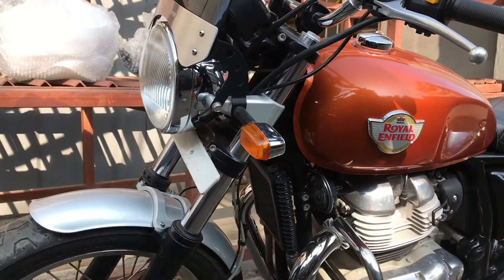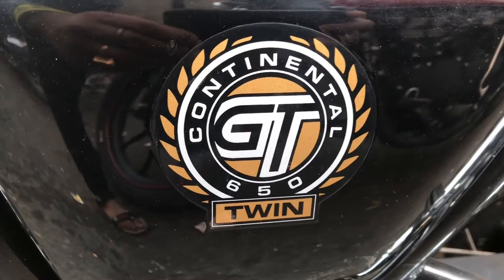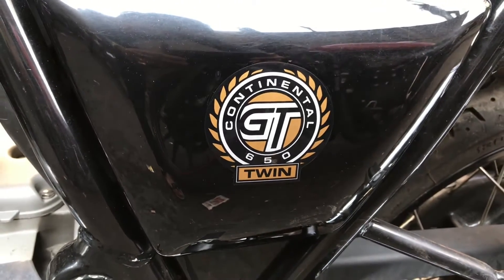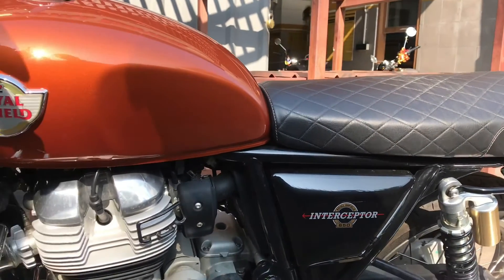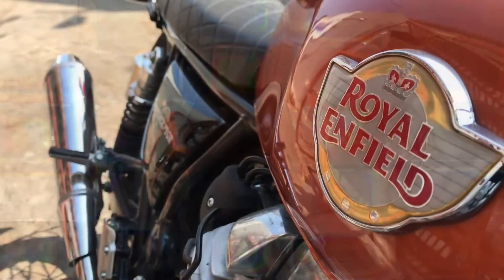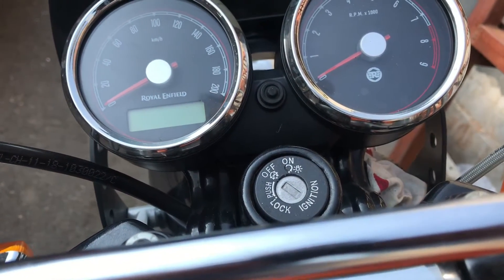The classic brakes and suspension are all modern feeling, with all the charm that their retro look offers. The brakes are single discs at both ends, with a 320 mm disc at the front and a 240 mm disc at the rear. ABS is standard. The suspension has conventional forks at the front and twin-gas shock absorbers at the rear with preload adjustment.